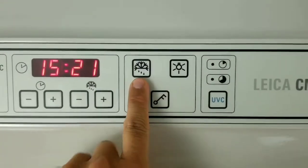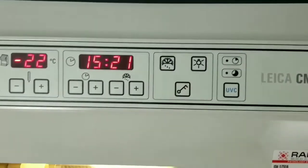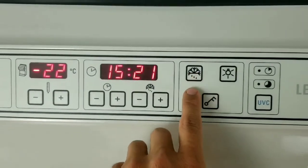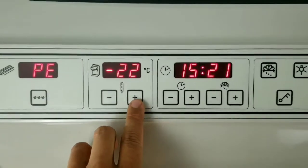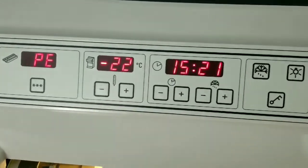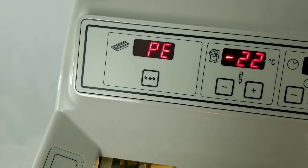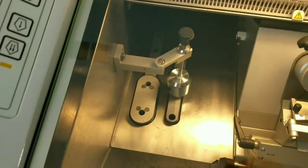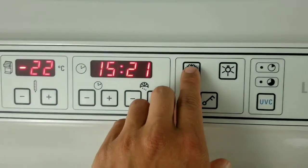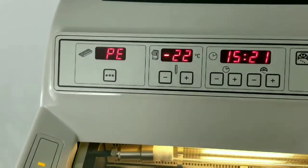This is your manual defrost button. To put the cryo chamber into defrost manually, press this button and then subsequently press the plus or the minus button on your set temp for the cryo chamber temperature. In order to manually defrost the quick freeze shelf, press this button again and subsequently press this button, and it will put that into defrost.